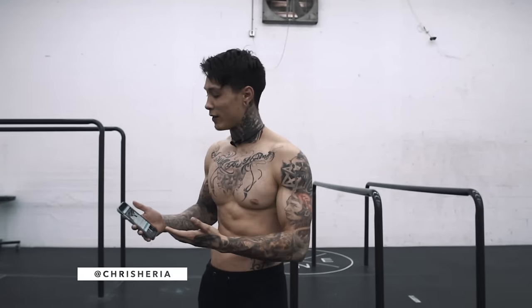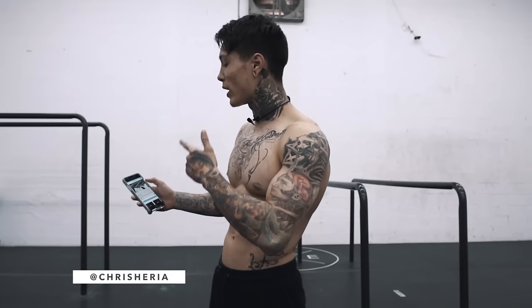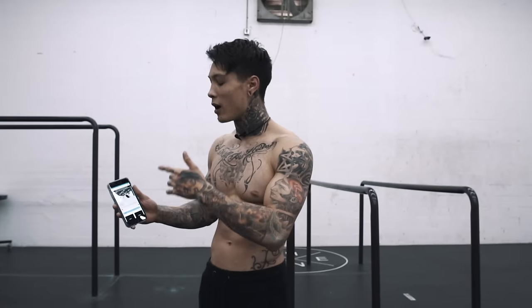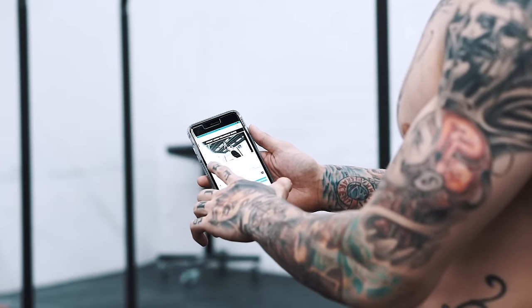A lot of you have been requesting the front lever hold, so here it is. If you open up the THENX app to the front lever technique guide, it should take you right here. Before we begin, you wanna take a look at the requirements. You wanna be able to pass these comfortably and safely before even starting the front lever technique guide.